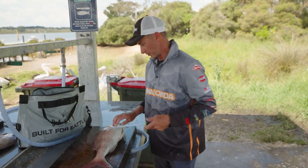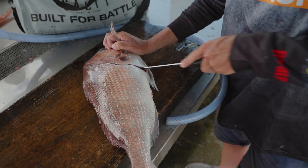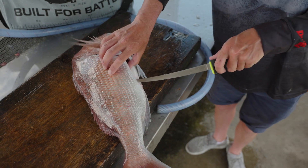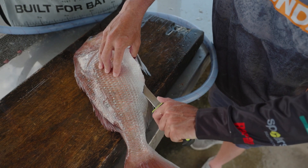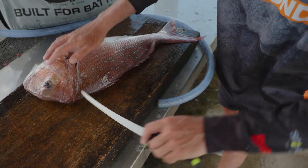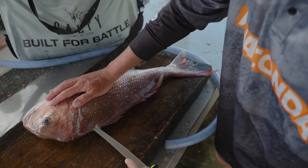So to start, like always when you do a fillet, get your fish into a good position. Make your first cut — I like to start up here, make that first cut down behind the head, just working in along there. You can either work your way around or I've got the fish facing this way so I'm just going to go through the stomach. Work along there, just run that knife along, spin the fish around and then we're going to work down the backbone.